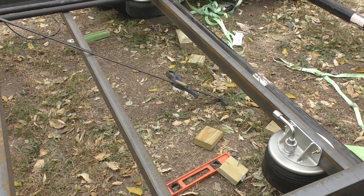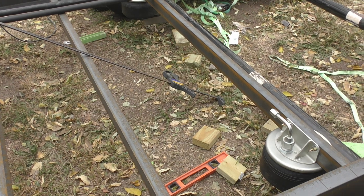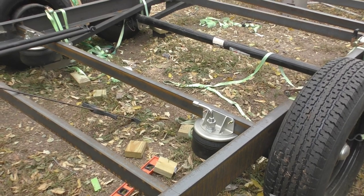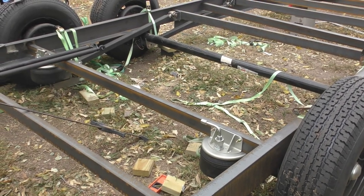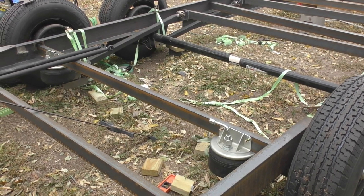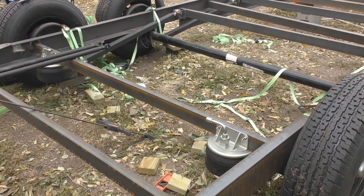We'll just have to get a clamp to compress that just a little bit more to get the brackets to where they're supposed to be and we'll be pretty much set. I think we just need to weasel this crossmember up here in the midst of all this wind.